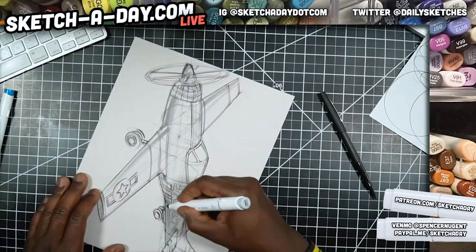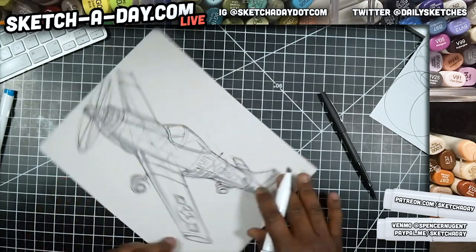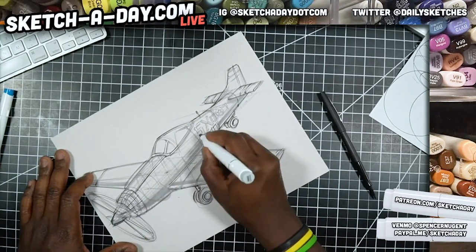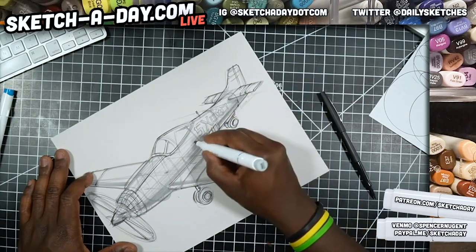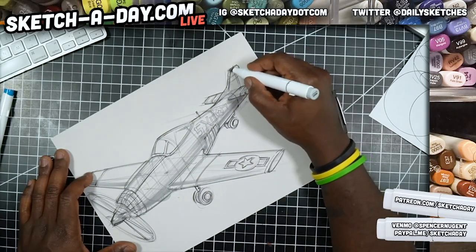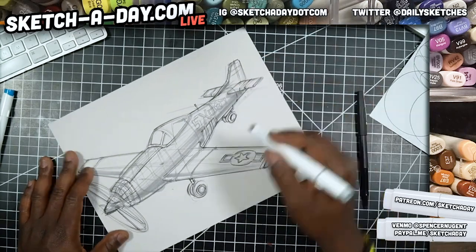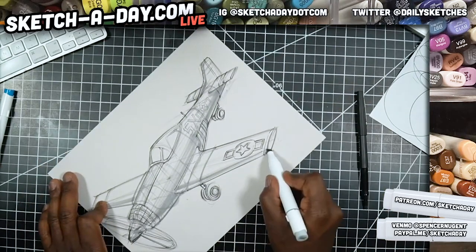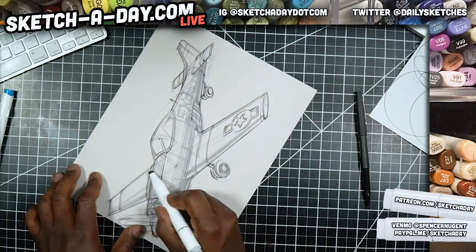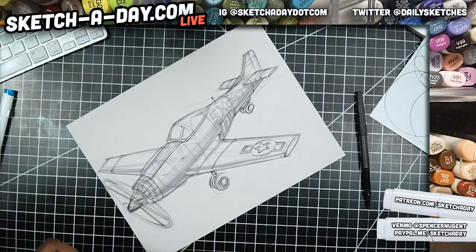Right now I think this neutral gray marker is on its last leg. The cool thing with toned paper though is you start with tone built in, and I can go lighter or darker. Even when you use the marker it dries back a little bit and gets lighter in tone, so don't be afraid to just lean in and use your marker.